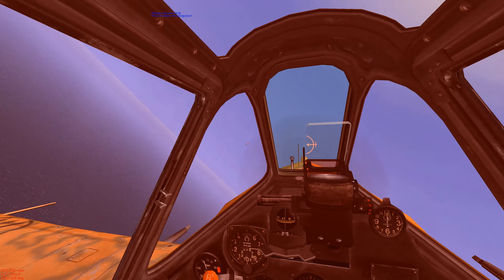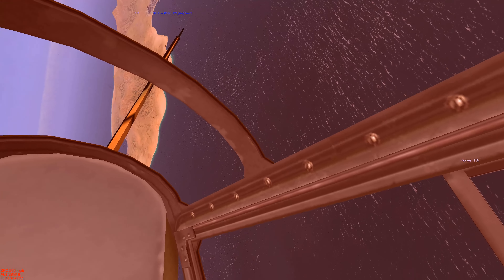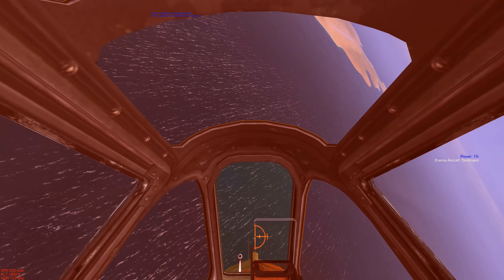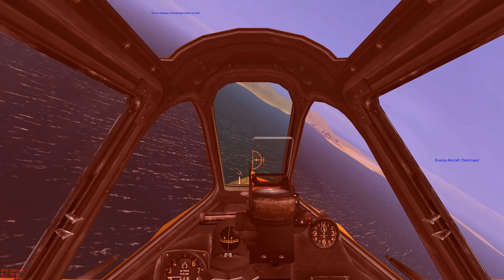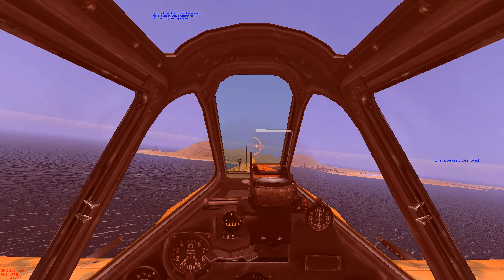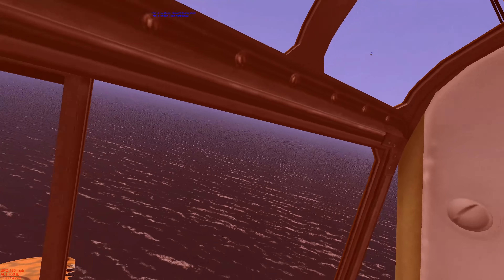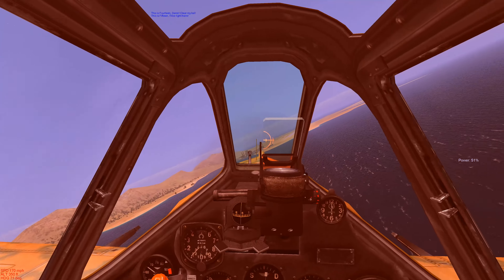Our pilot body took a hit, but we can still feel our legs. We lost our ailerons. We're going to break off and try to make a hot landing at our airfield. Looks like our flight has got our six.